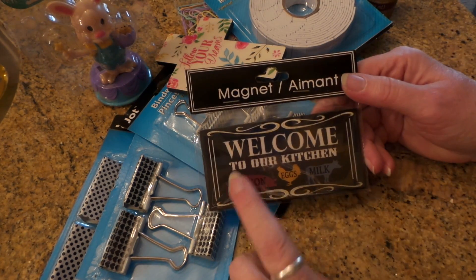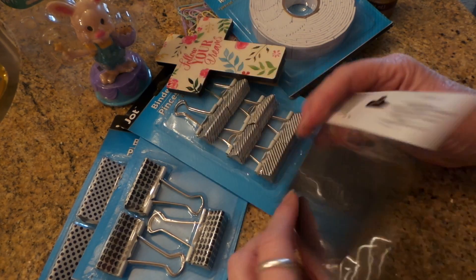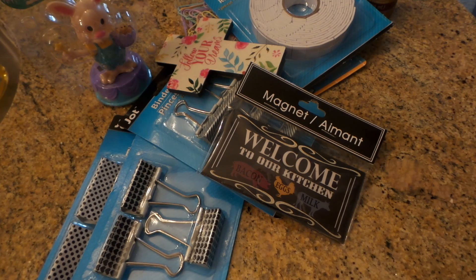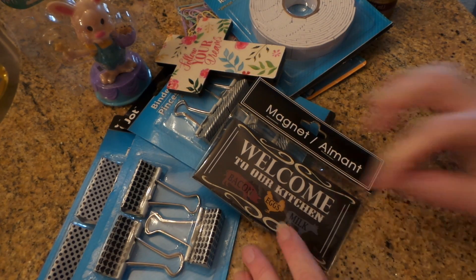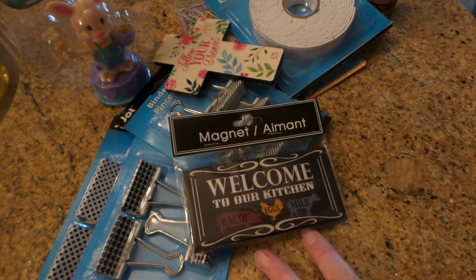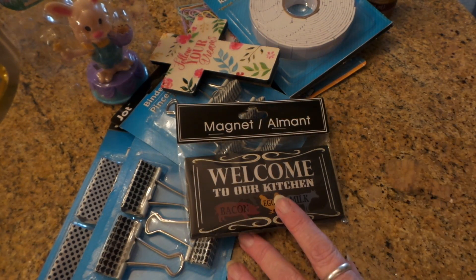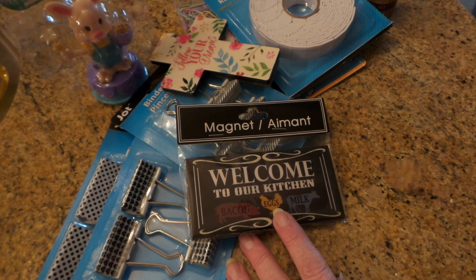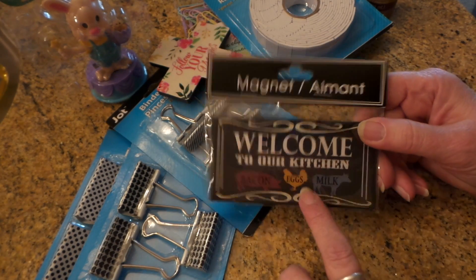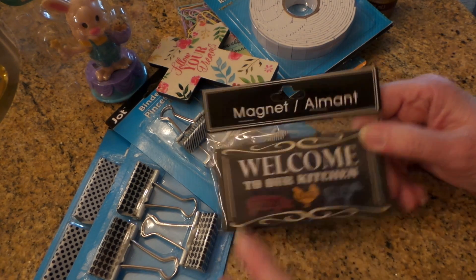Then they had a bunch of these and I love this one — bacon, eggs, and milk — isn't that a cute little magnet? They had some really pretty ones: a big fat French chef, and then one that had little things like this all over it. There was another one — 'Welcome to our kitchen' — and I think there are about six different ones. I thought that was the cutest, and the colors are literally the color of our kitchen, so that works for me.